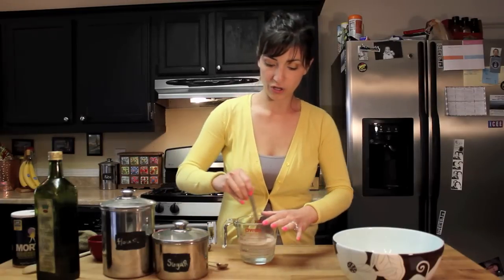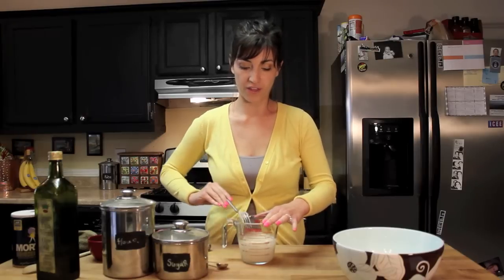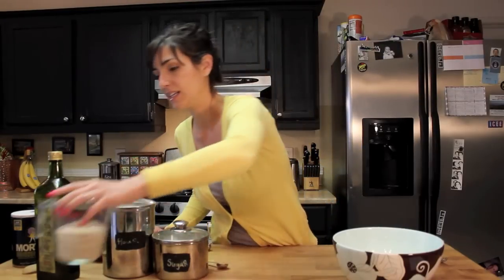You're going to want to let this sit in the water for about 10 to 15 minutes and let it bubble and do its thing. You can get it stirred and starting, but what you're going to want to see is the yeast frothing in the water and beginning to activate itself. It should smell almost like sourdough — just set it aside and let it do its thing.